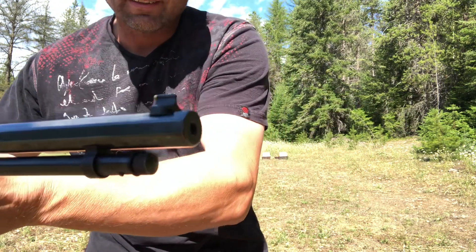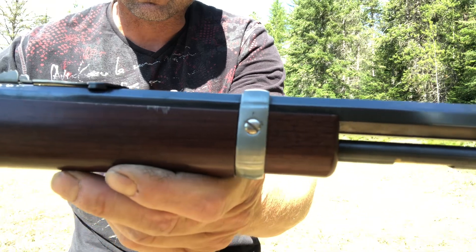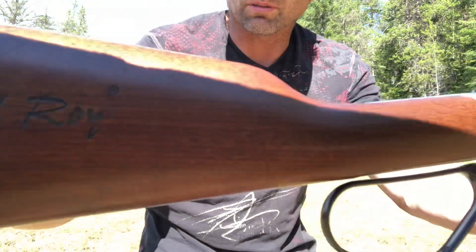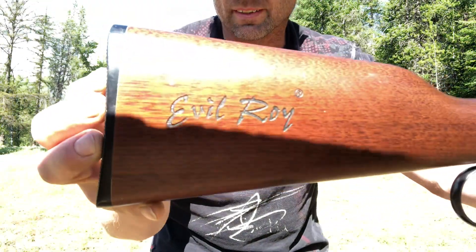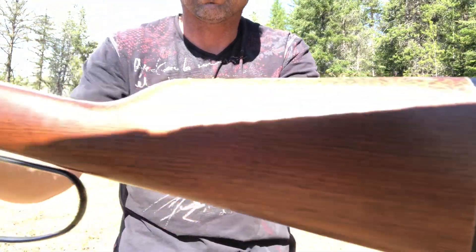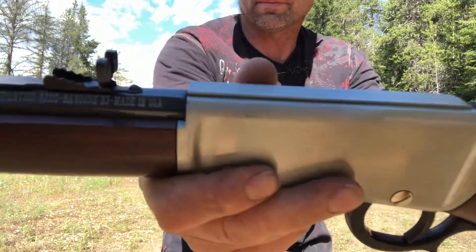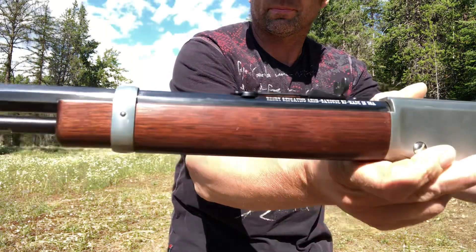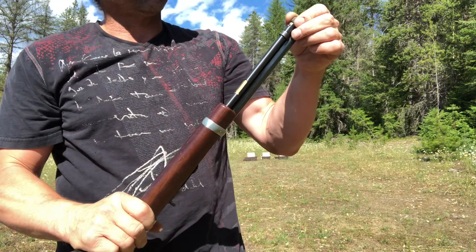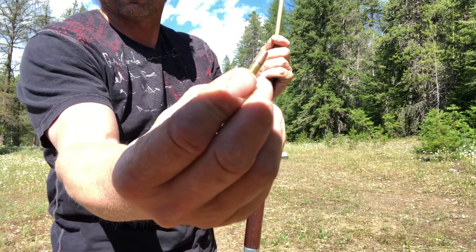Octagon barrel, stainless band, stainless case, large loop — Evil Roy edition. Looks pretty good. Large loop, black one. 16-inch barrel. I've got three targets in the back; we'll load her up and shoot them.